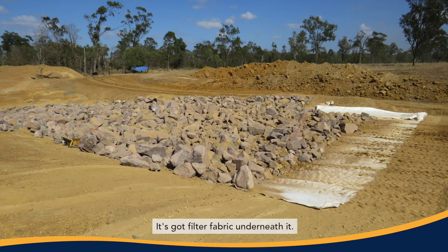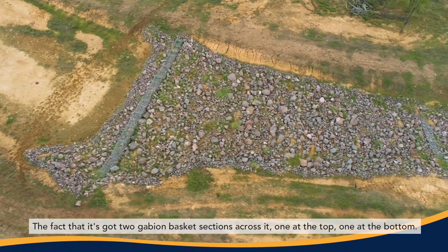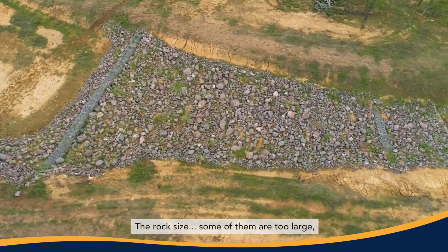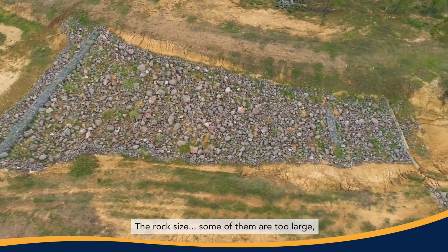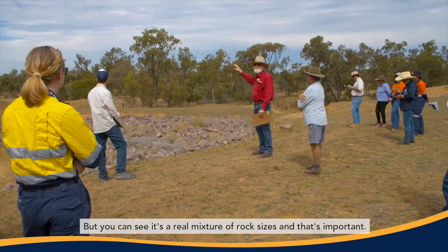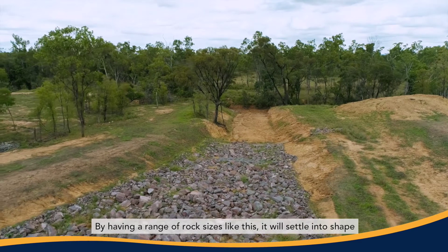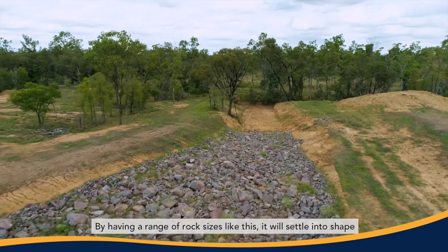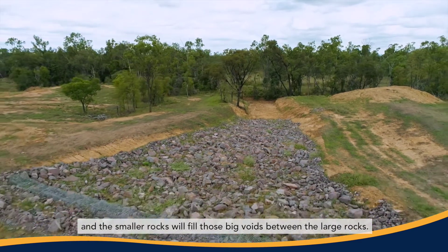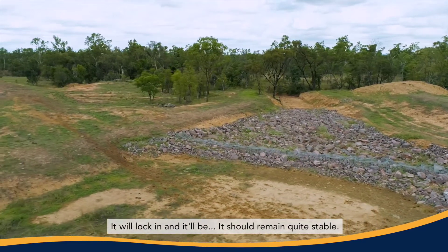It's got filter fabric underneath it. The fact that it's got two gabion basket sections across it, one at the top and one at the bottom. The rock size — some of them are too large, but I'd rather have them too large than too small. You can see it's a real mixture of rock sizes and that's important. By having a range of rock sizes like this, it will settle into shape and the smaller rocks will fill those big voids between the large rocks. It will lock in and should remain quite stable.